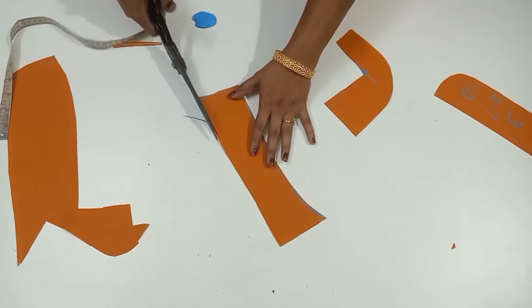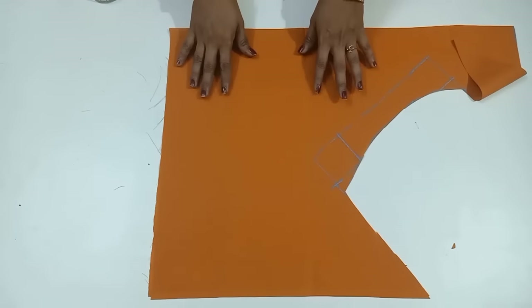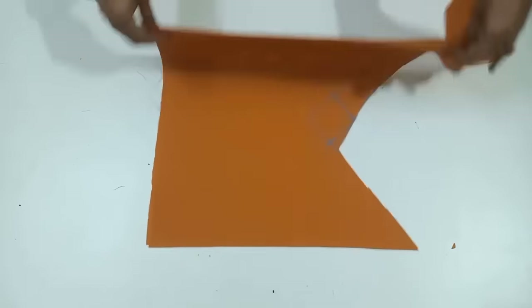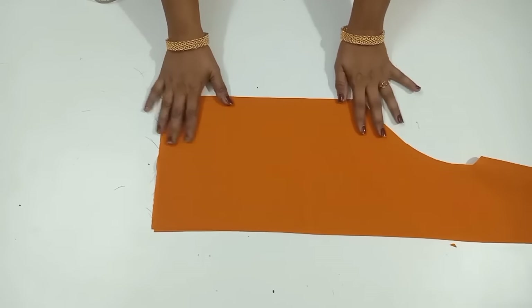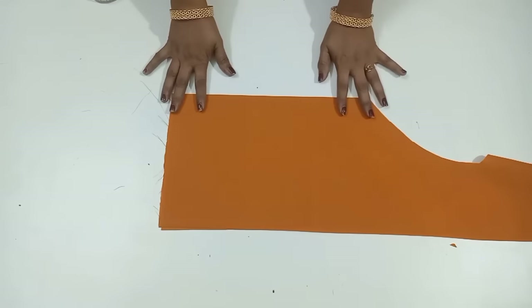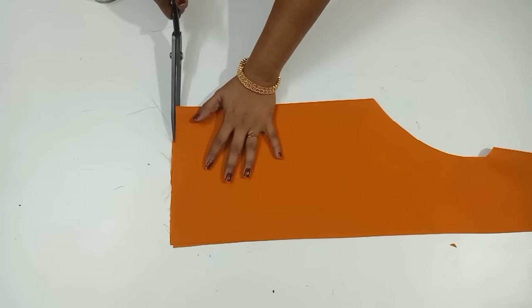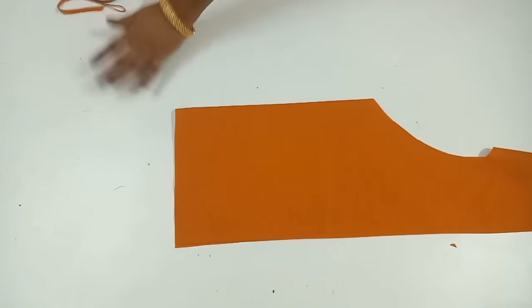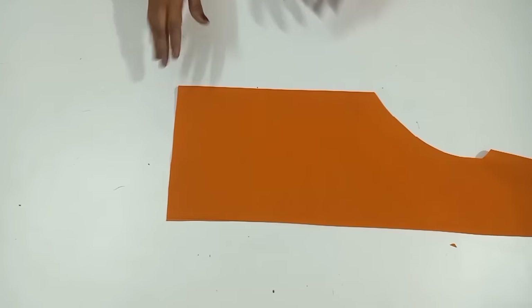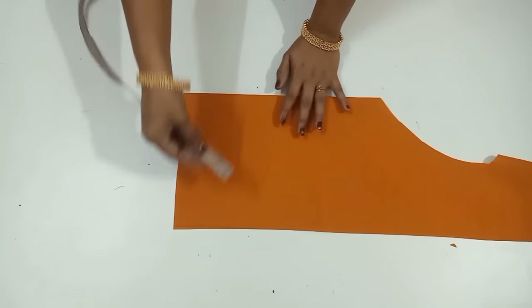Now with this folding, with the bottom cloth, it will be 4 fold. When we have 4 fold, we will have 4 fold. The right line will be cut straight. Now we will do hand-marking. We will fold the cloth and do the cloth here.